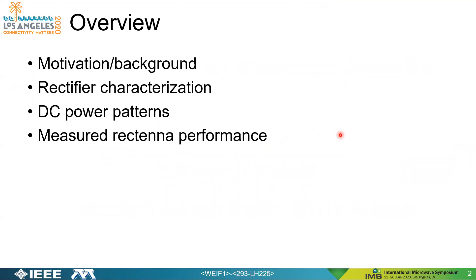To provide some overview, we're going to first talk about some motivation and background for wireless power transfer. We're going to discuss rectifier characterization, the formulation and development of DC power patterns, and also discuss measured rectenna performance of a rectenna that was fabricated for the purpose of this paper.